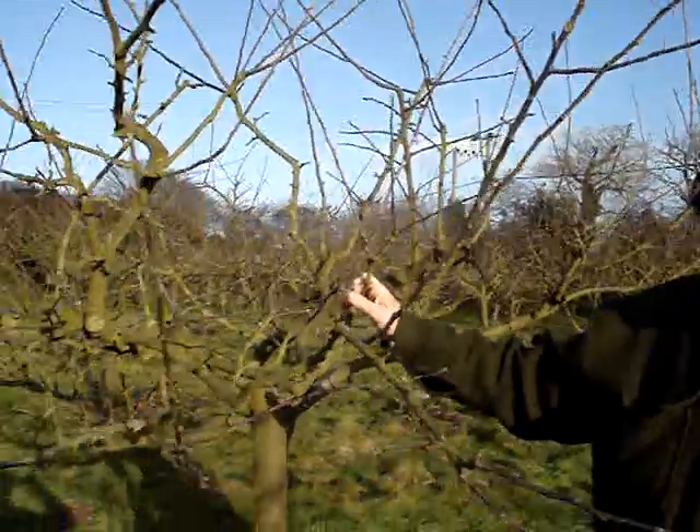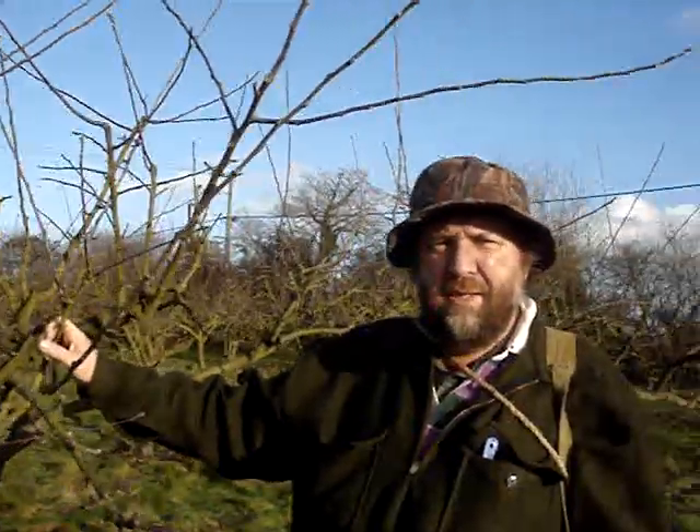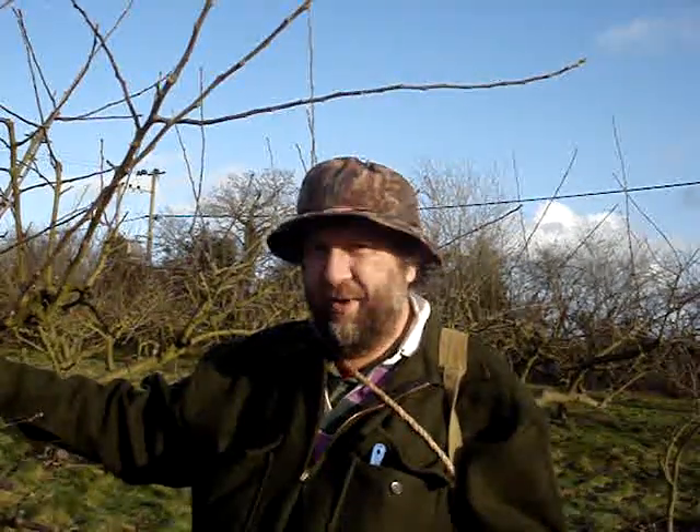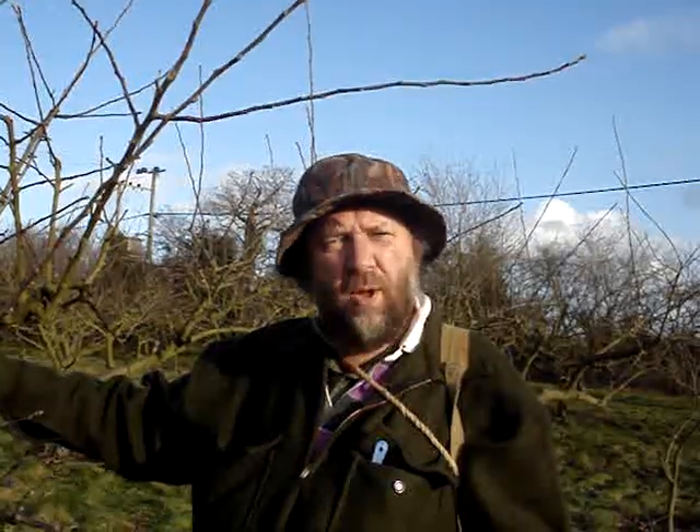This tree is a triploid. It's to do with the chromosomes, and a lot of the best trees are triploid. This is Ribston Pippin — Bramley is another triploid, Sun Tan is a triploid. All very good apples, but they're difficult to pollinate.